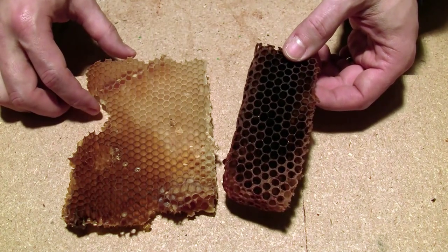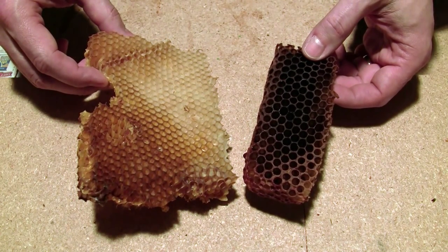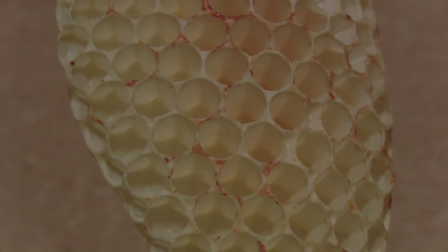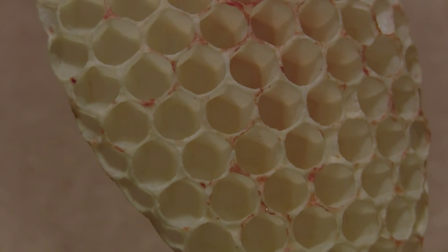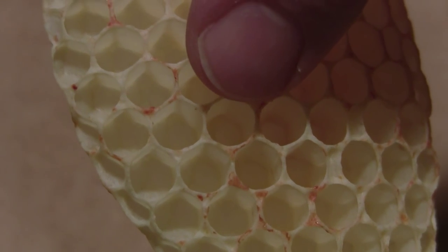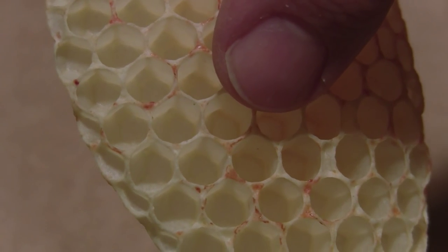Before I answer that question, I want to show the progression the comb goes through as the bees use it. Brand new, fresh wax has a very white color to it, or even cream, depending on the floral source. As they form the comb, they'll start to apply some resins from trees and plants. We call this propolis.